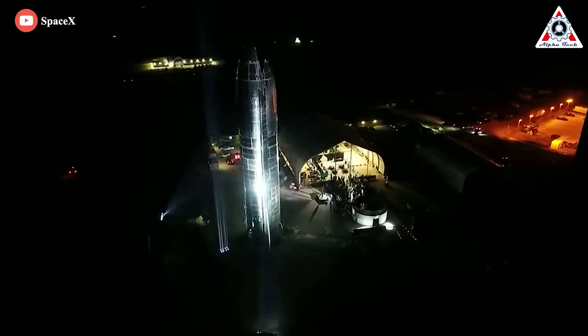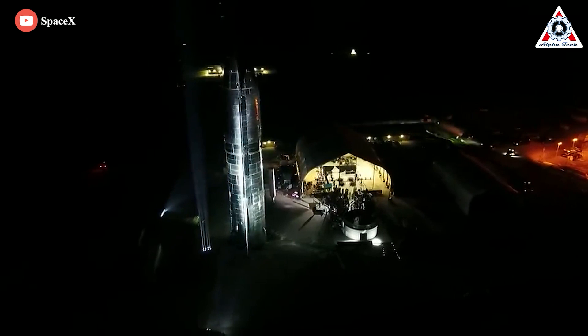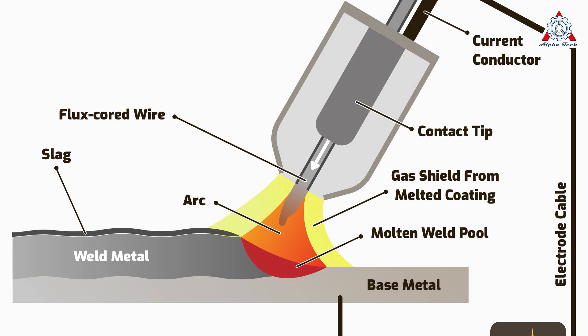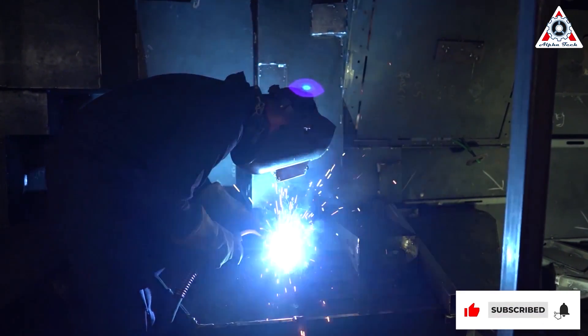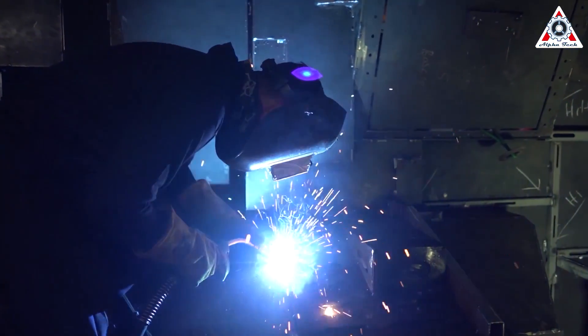In the case of SpaceX, the early Starship prototypes used a welding method called flux core. Flux-cored arc welding uses heat generated by an electric arc to fuse base metal in the weld joint area. The arc is struck between the metallic workpiece and the continuously fed tubular cord consumable filler wire.